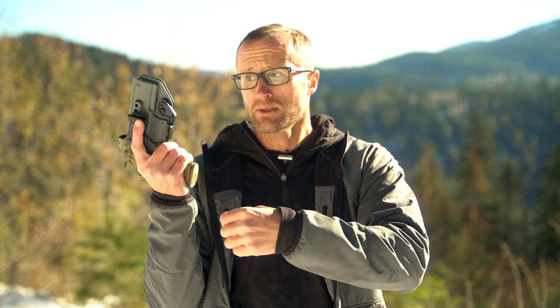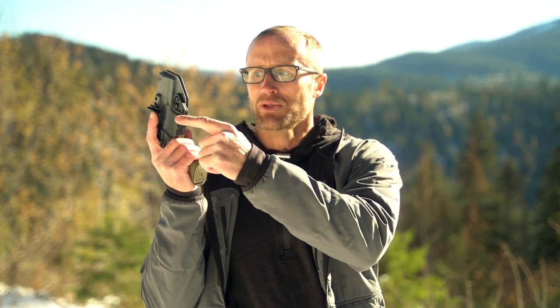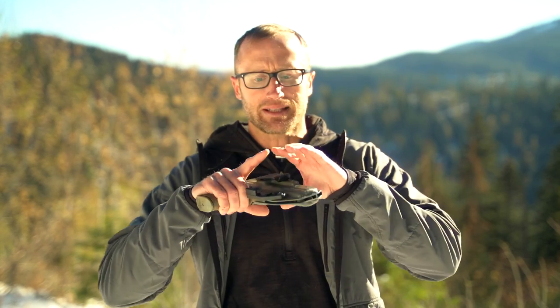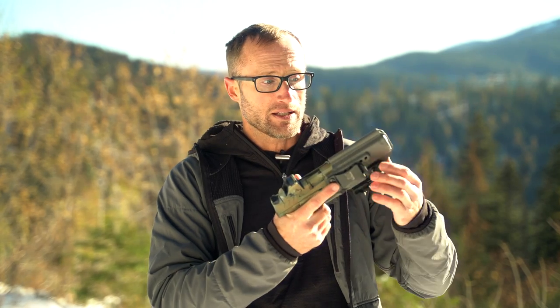If you choose, you can also adjust the retention on this holster — whether you want really strong retention or something lighter. There's a screw that goes all the way through with basically a gasket in there, so you can crank it down and dial in exactly what kind of retention you want.